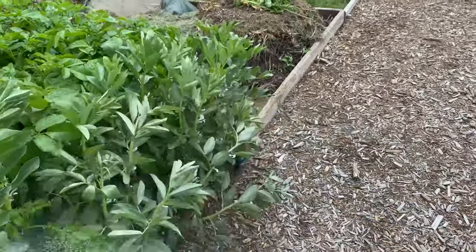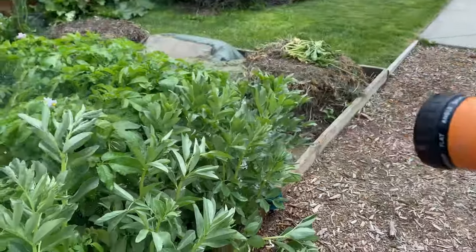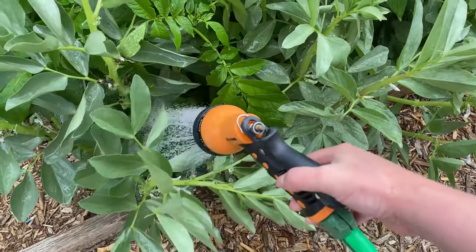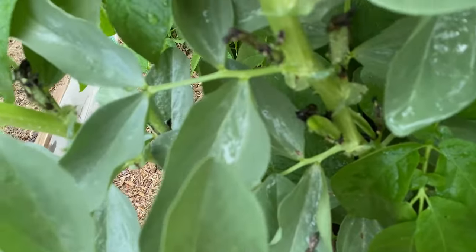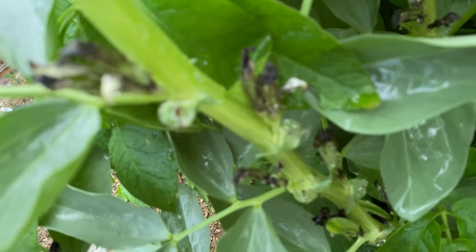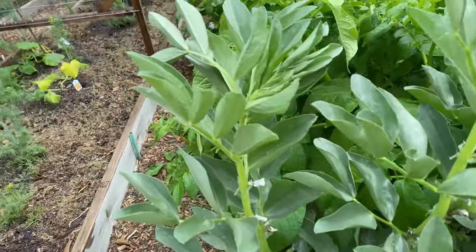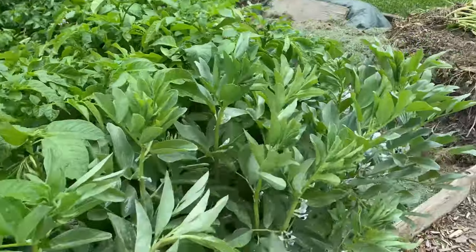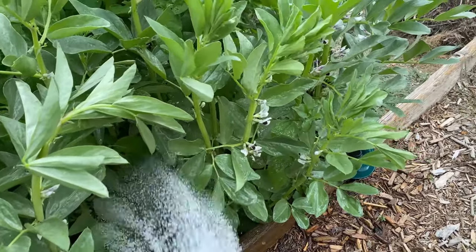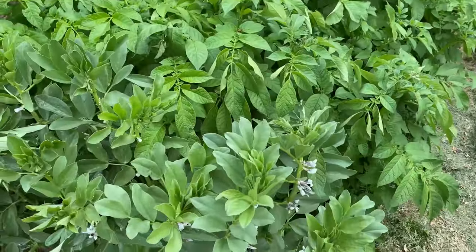The front here has broad beans — don't flop over! I've actually got some beans in there, which is impressive — I've never had them before. I sprayed them with a soap-and-water mix about a week ago and it seems to have made some difference. I probably need to spray again to keep those aphids off — that's what always ruins my Windsor broad beans.